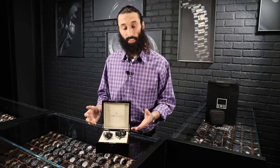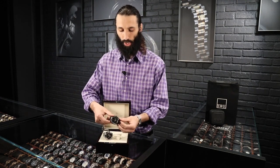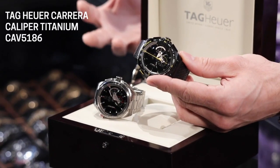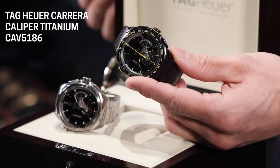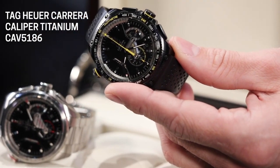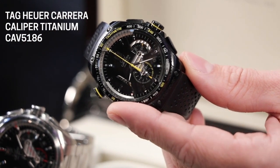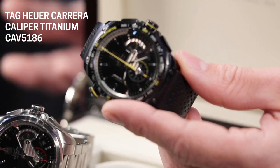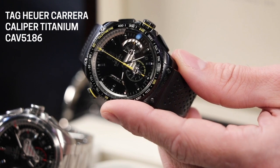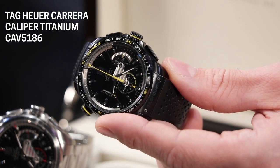Since it's a chronograph, it has your standard pushers — your stop/start pusher up at two o'clock and the reset pusher down at four. One thing I really like about how Tag designed this watch is it doesn't have standard chrono pushers. I like to call them paddle pushers — it reminds me of paddle shifters in a car. It really bodes well towards the air of sportiness that Tag Heuer is personifying in these watches.